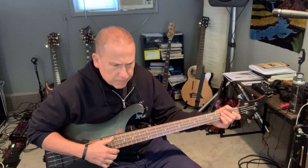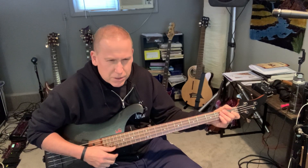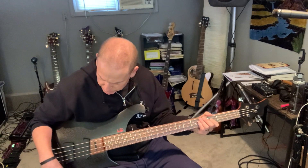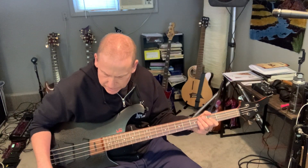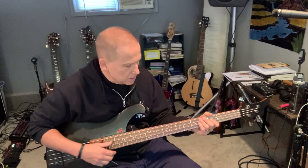Another thing I've been working on is tone. The tone is so different than what I usually use for fingerstyle playing — got to have the treble up a little higher. I found that on this bass, if I turn the bass and treble up a little bit on the bass — it's an active bass — it helps a little bit too.